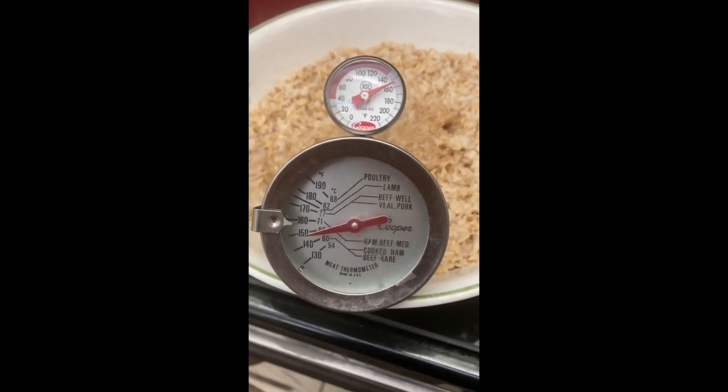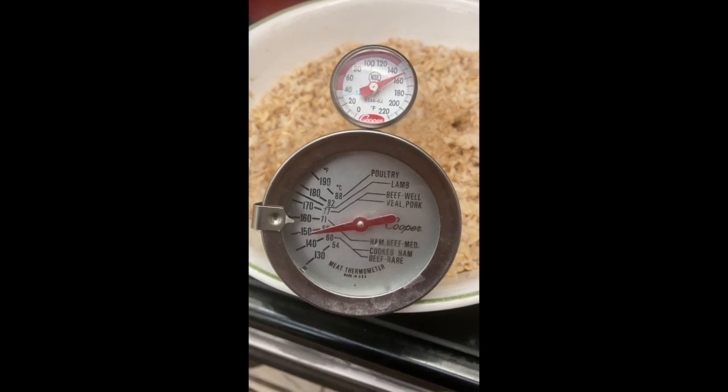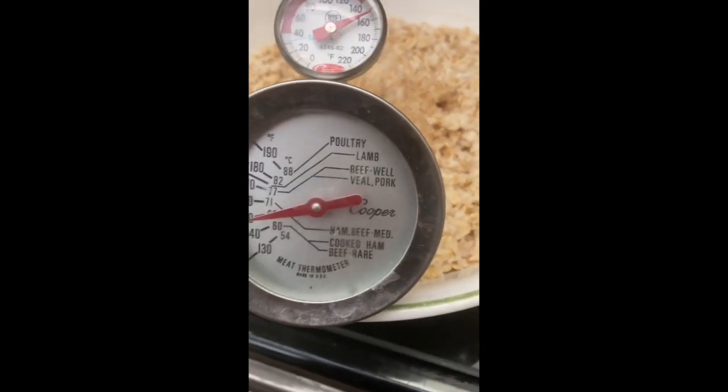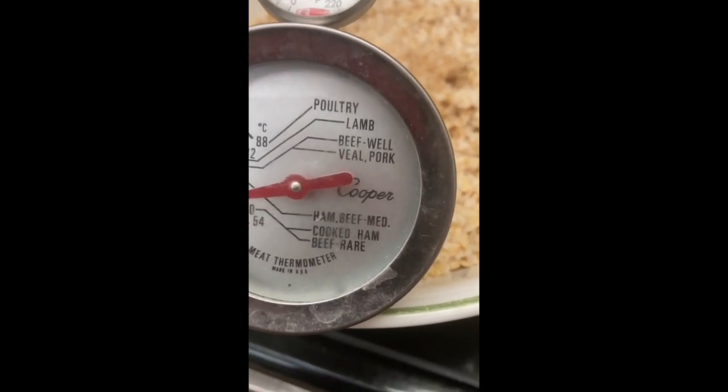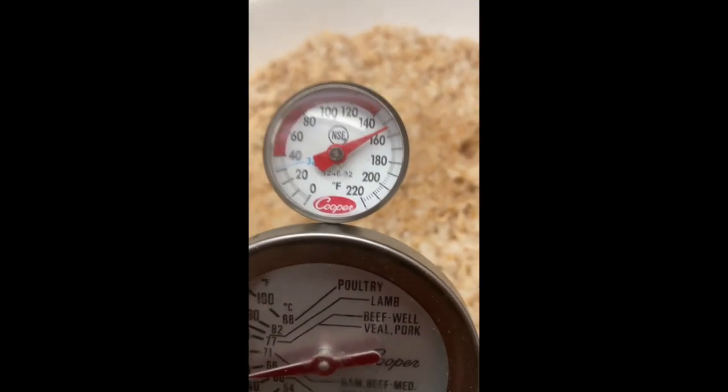These are analog thermometers designed to measure the temperature of things. This particular one is for meat — it's really good but it's very slow. This one is a lot faster.